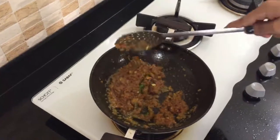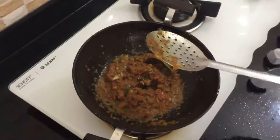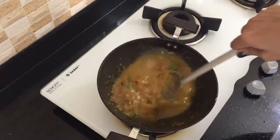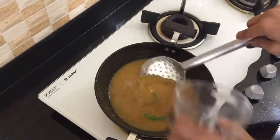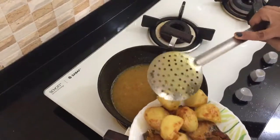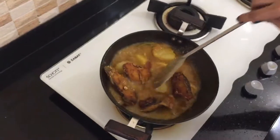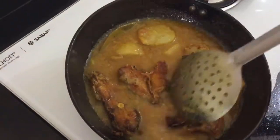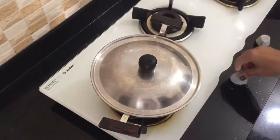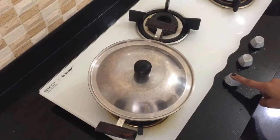This is my masala — you can see the oil has separated, which means it is ready. Now I will add warm water. It is better to add warm water in any recipe. I am adding my fried fish into the gravy. I will not add too much water as I don't want too much gravy. I will let it cook for about 6 to 8 minutes — first on high flame, then on low flame.